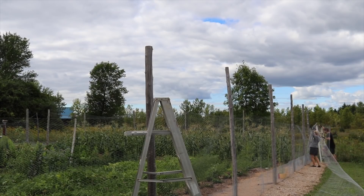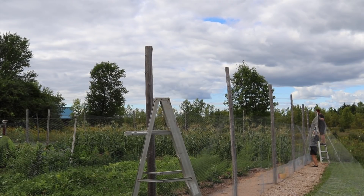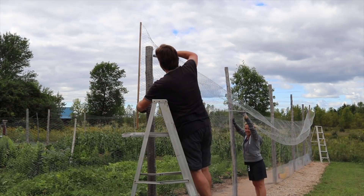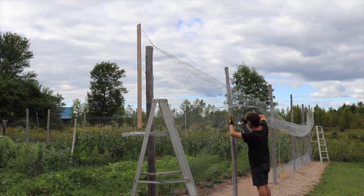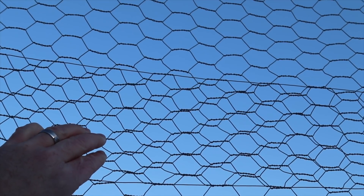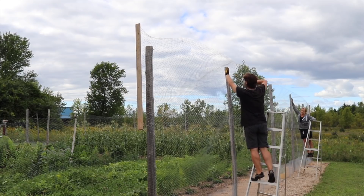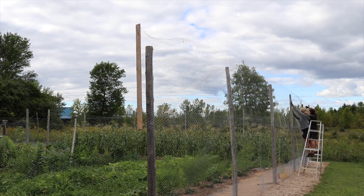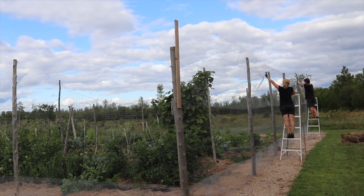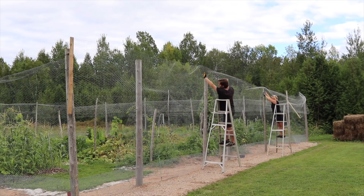The process for the second layer was nearly identical to the first, except for the necessary addition of two ladders. So we started by stapling one end, then the other, and then as much as we could reach on each of the posts in between. Once again, we overlapped the chicken wire, this time by five inches, and after everything was freestanding, I used the ladder to add the rest of the staples all the way to the top. Repeat three more times, and our entire fence was complete.